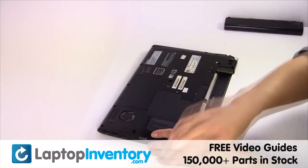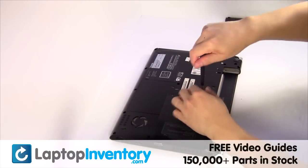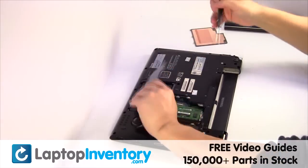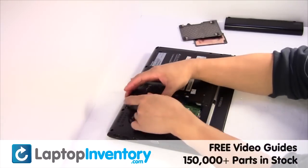Remove the laptop battery, remove the screws, gently pry out the hard drive.